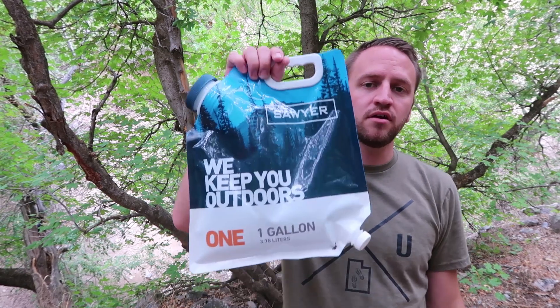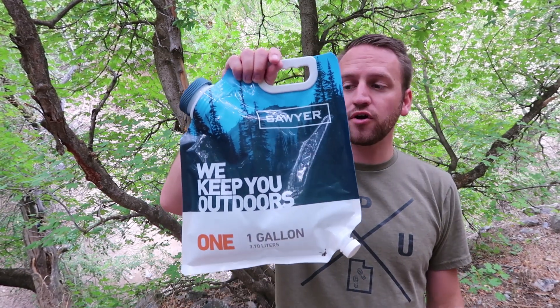Hey, what's up guys? Devin here with Backcountry Exposure. Now this review has been a long time coming. It's been all summer that I've wanted to do a video on this gravity filtration system from Sawyer Products.